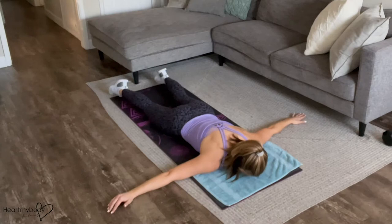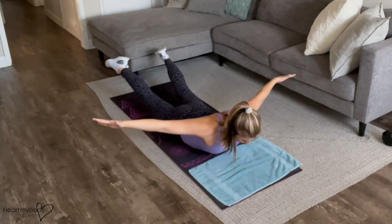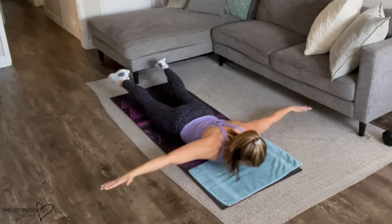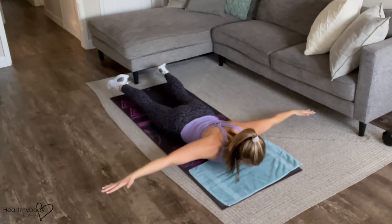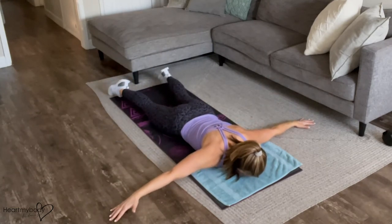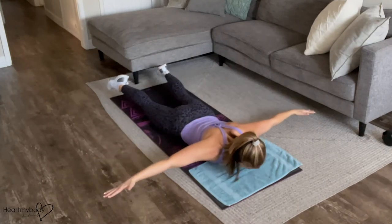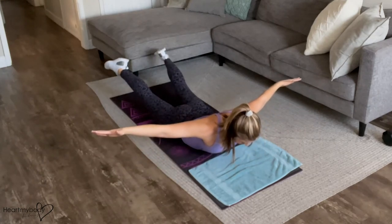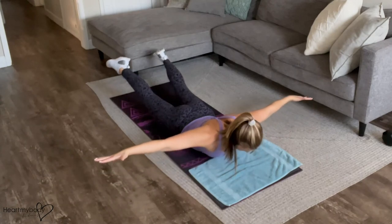Alright, inhale, and now exhale, lift up, squeeze your shoulder blades together, squeeze your glutes, inhale, lower down. As you do this, you should feel your butt, you should feel the muscles between your shoulder blades, you should feel your low back working but not in pain. Continue at this nice, consistent pace, smooth movement, up and down.